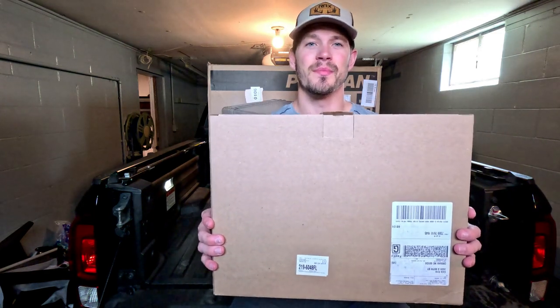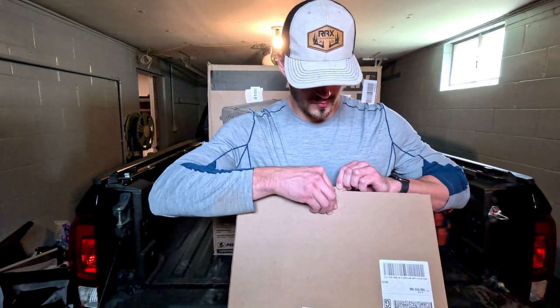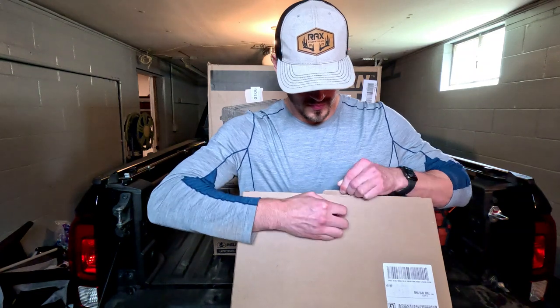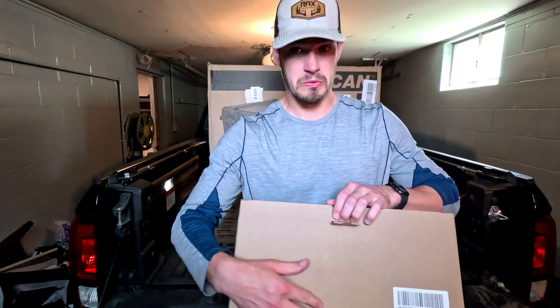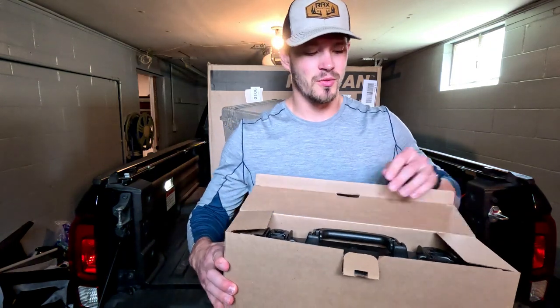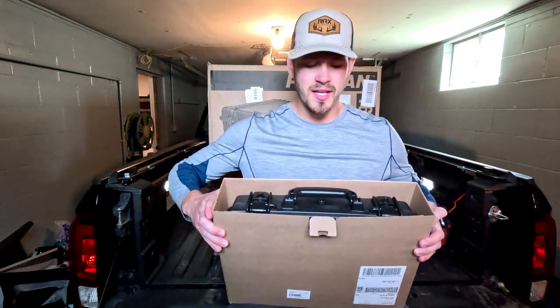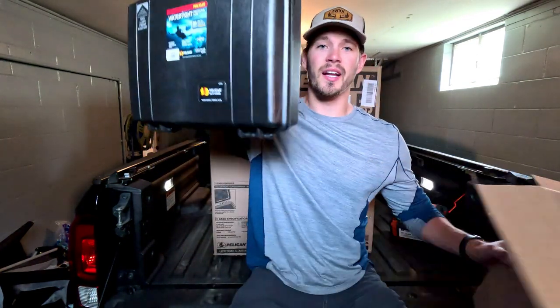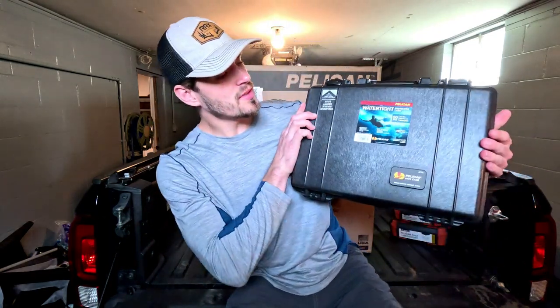This is the Pelican 1470 Protector laptop case. I'm going to open it up and show you what it's like. There we go — tough box open. You can see it in the box. It's got a nice handle. Bringing it out now — this is what the case looks like right away. It feels very solid.